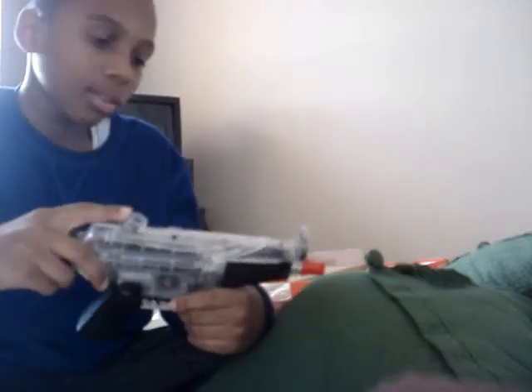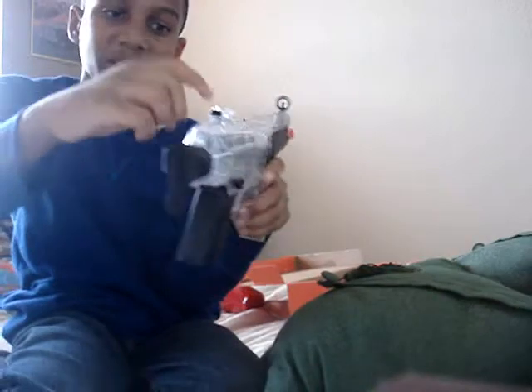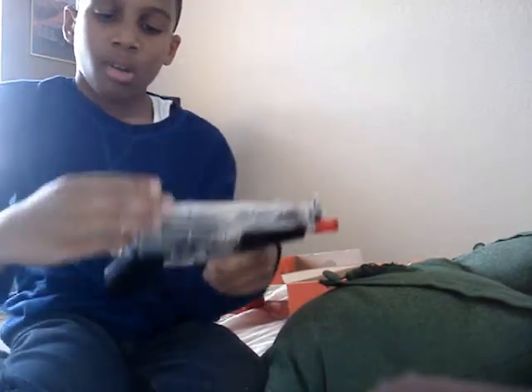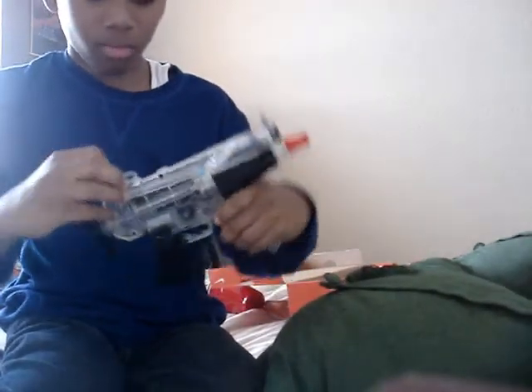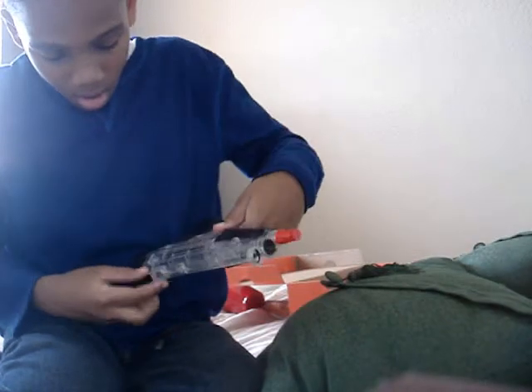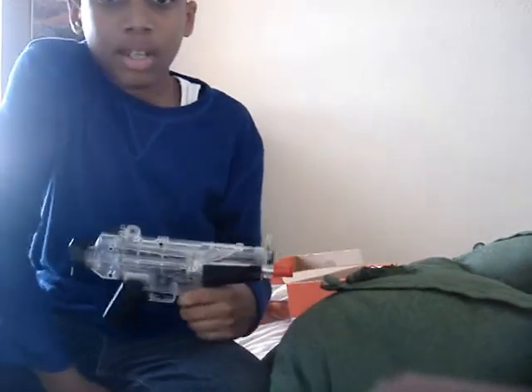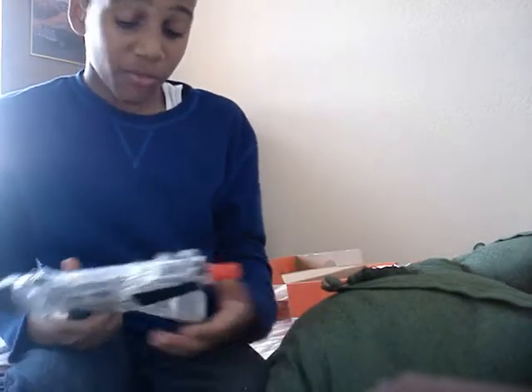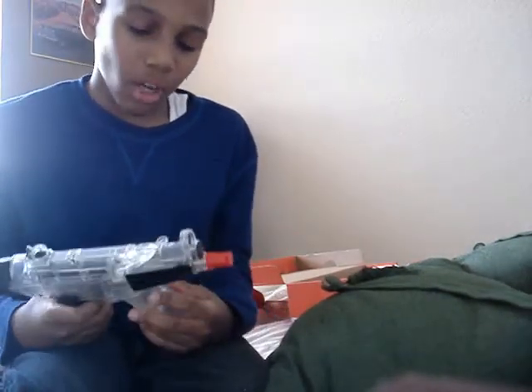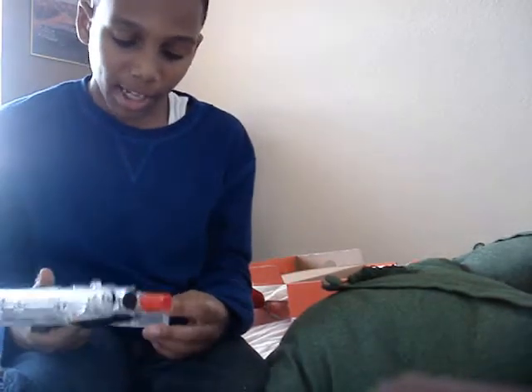To load the BBs in, I have some BBs right here to give you an example. Right here, you're going to pull this back, place the BB in, then push it back so the BBs won't come out, and it shoots. It's a pretty accurate weapon. It is fully automatic — I believe it's 145 FPS, feet per second.